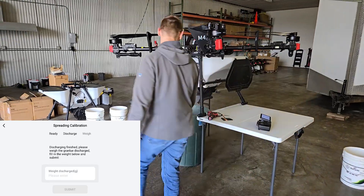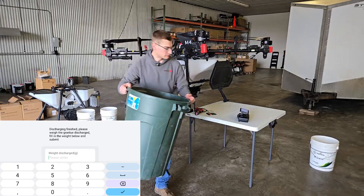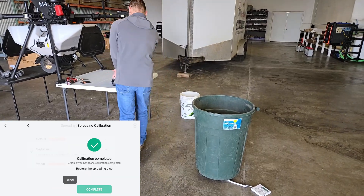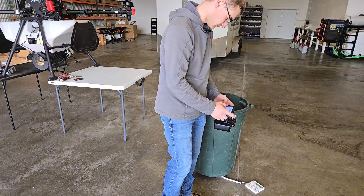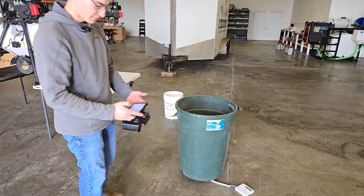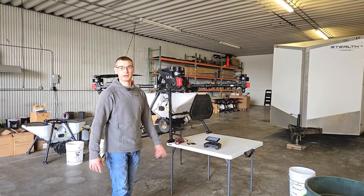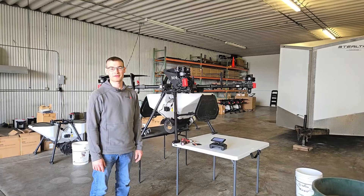After it's done discharging, it's going to ask us for the weight in grams. We'll enter that in and hit Submit, then Complete. And that's it — you have done a calibration on your P150. Hopefully that helps you see and learn how to do calibration on the spreader for the P150. Thanks for watching.